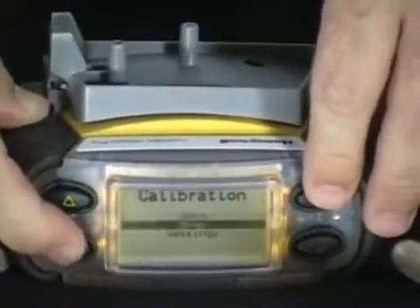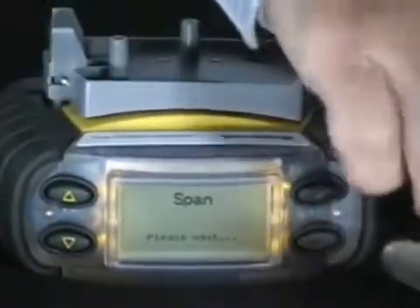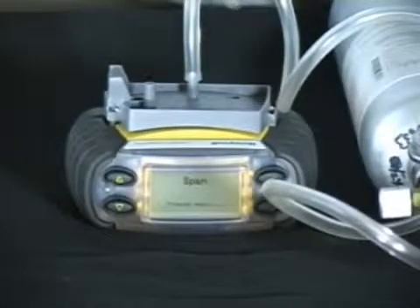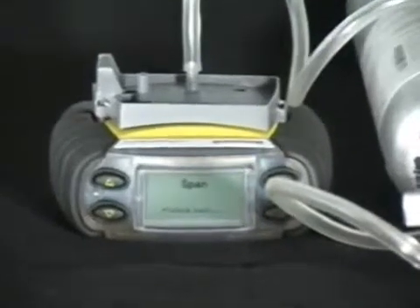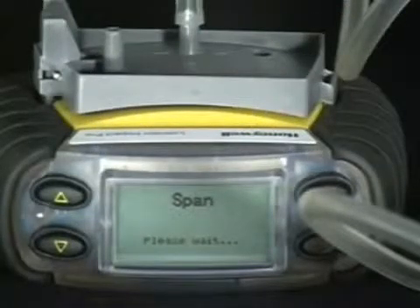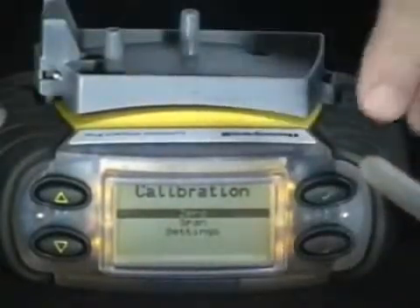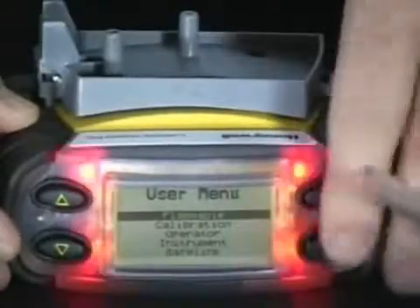If it's a standard four-gas monitor with all gases in the cylinder, simply press all and press OK to continue. Attach the hose of the regulator from the gas cylinder to the inlet of the gray calibration adapter. This process takes approximately 60 seconds. After calibration is complete, press the check mark button to continue. Press the red ON-OFF button to exit back out to normal operating mode.